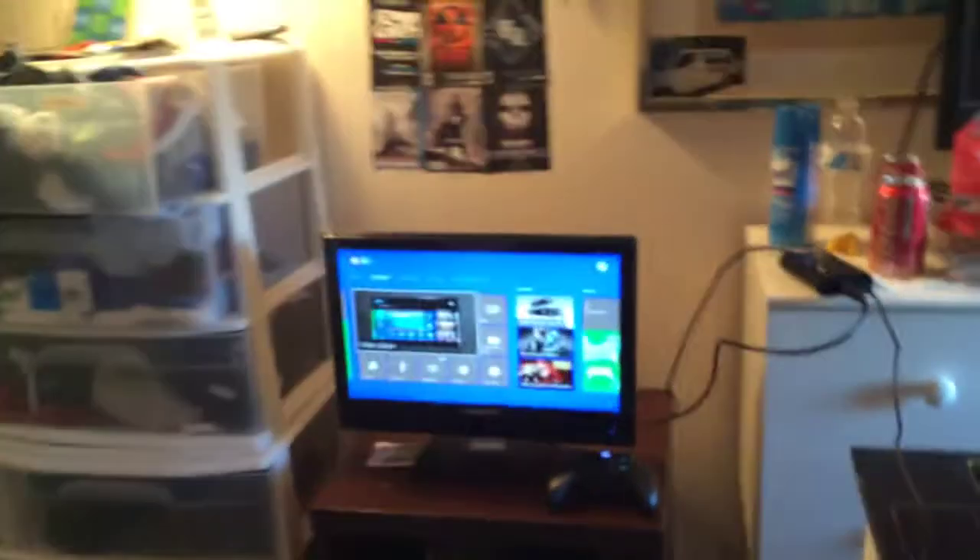What's up guys, it's Top Shelf here and I got a setup video for you. Here's an overhead look of what my setup looks like, so let's get into it. Here's my monitor that I play on.